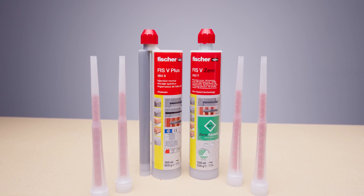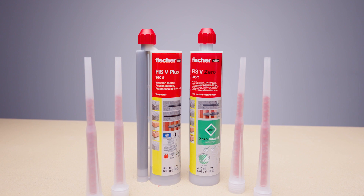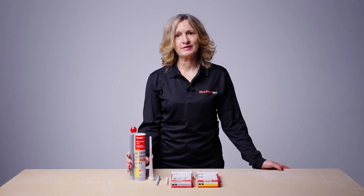Welcome to Fisher ToolboxDoc training. Fisher offers a vast range of injection resin, and selection would depend on your application and design requirements. In this session we will demonstrate correct installation of injection resin FISV Plus in solid building materials such as concrete or solid masonry.